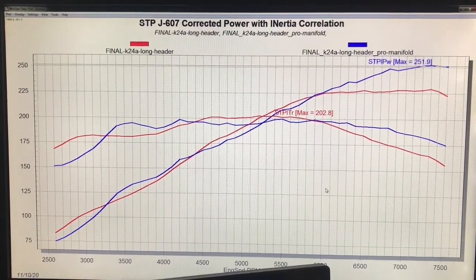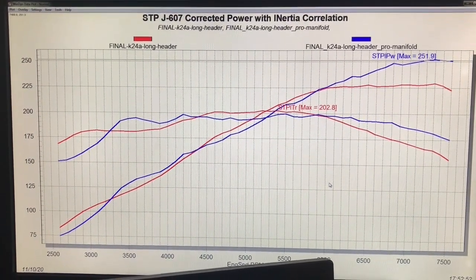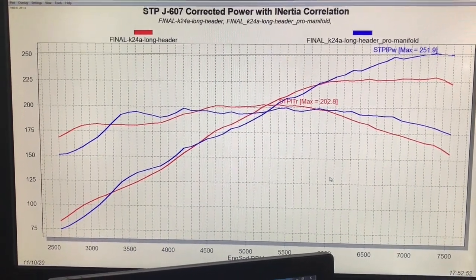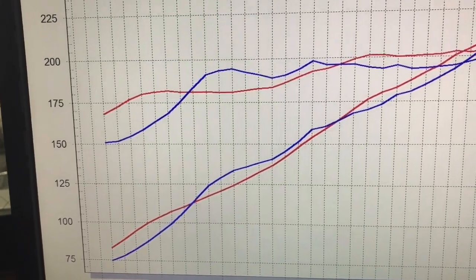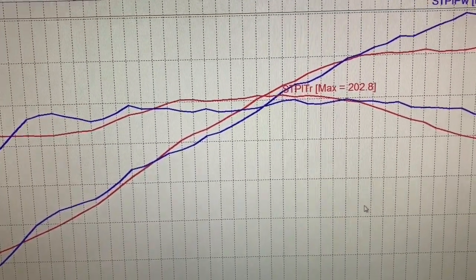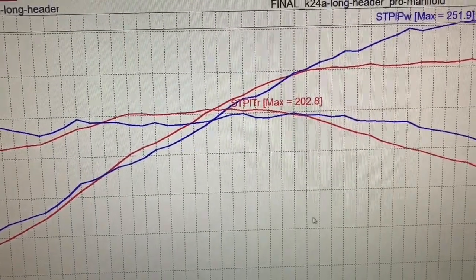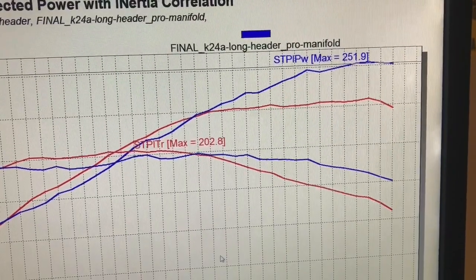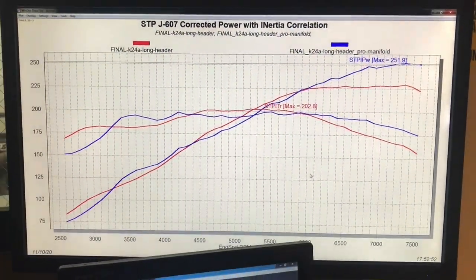After running our header test, we decided to look at the intake part of the equation and replace the factory long-runner RRA intake with a short-runner Skunk 2 intake. As you can see here, it lost a little bit of power down low — way down at 2500 — then traded power and was a little bit better, then dropped down below the factory intake in the mid-range, but not by much. But if we take a look at the top end, we see the power jump from around 225 or 230 all the way over 250 horsepower. Big gains from the Skunk 2 intake, especially on the top end.